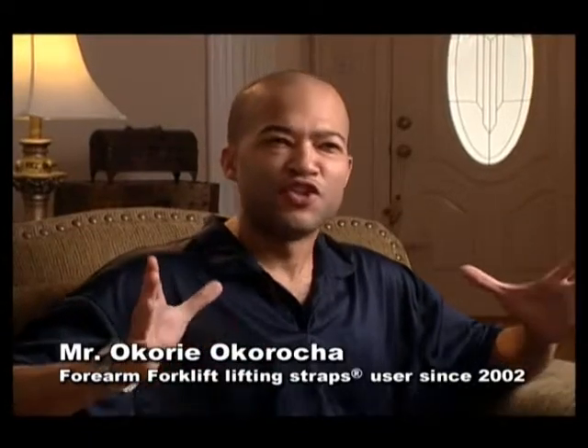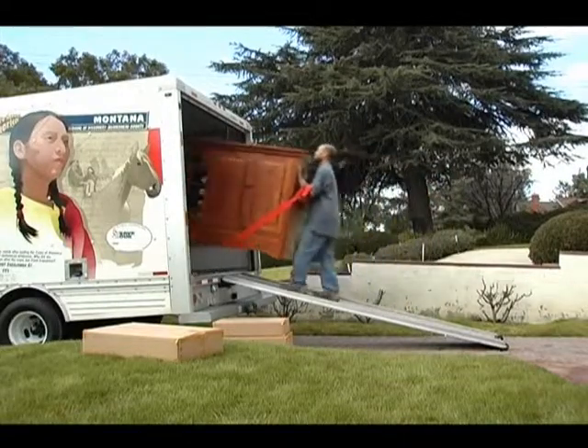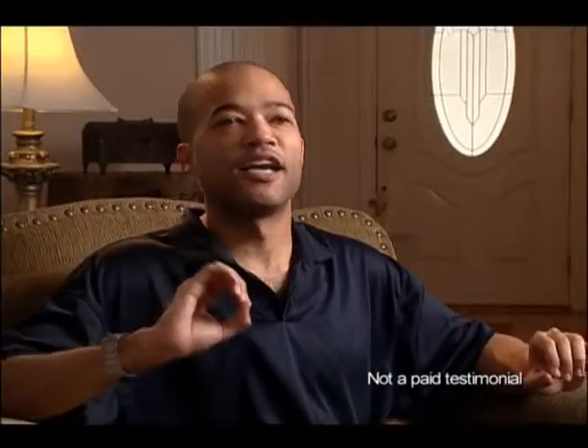When we were moving in, we had this huge entertainment center. We had it down the stairs and in a truck in no time.